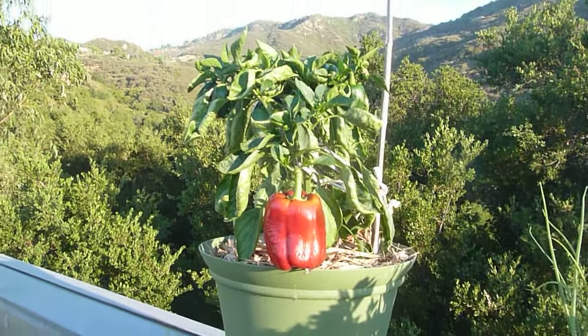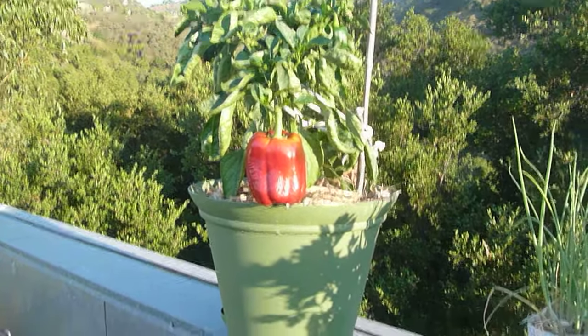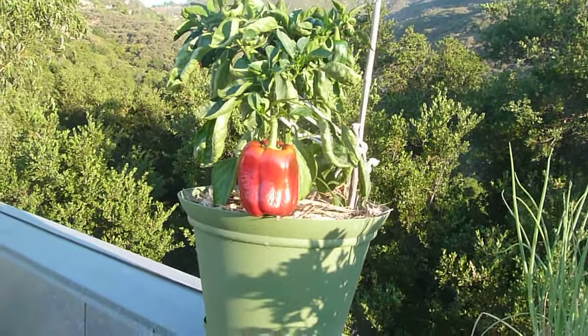So it goes to show that it doesn't take very much space to grow all the peppers you can eat.